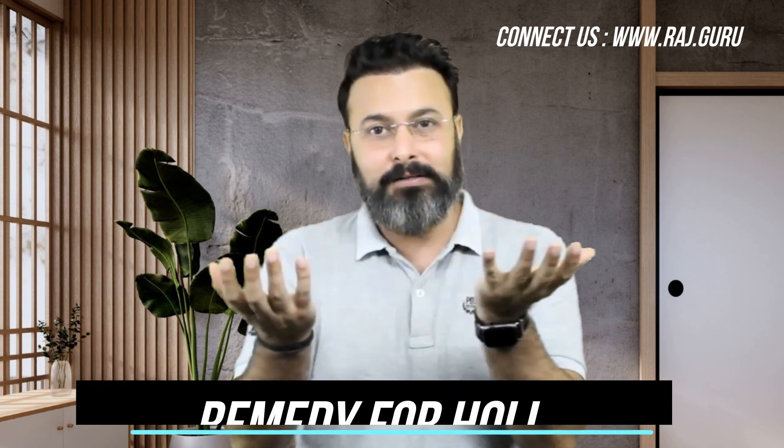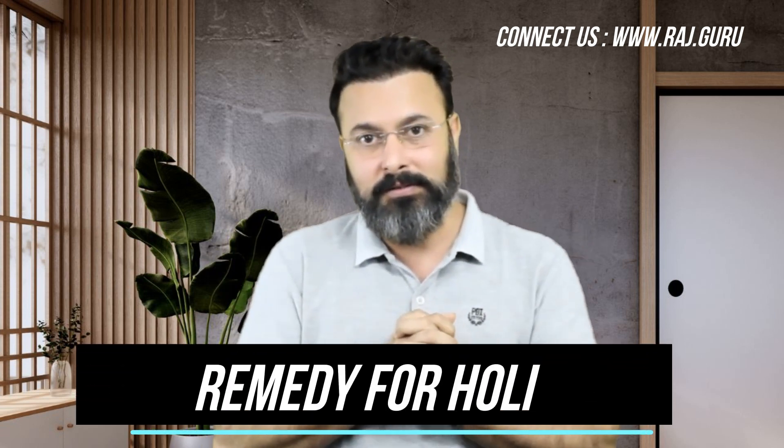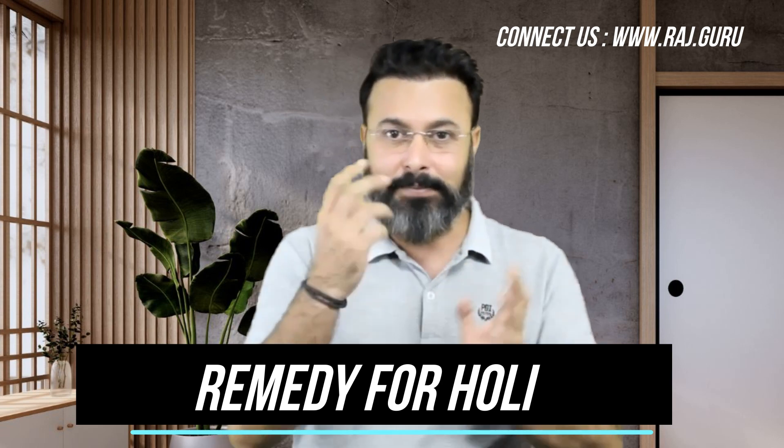Holika Dehen can give us so many remedies to create the purifying energies around us. One thing is, in the evening, light up a diya in the northeast corner of your house with pure ghee on the day of Holika Dehen.